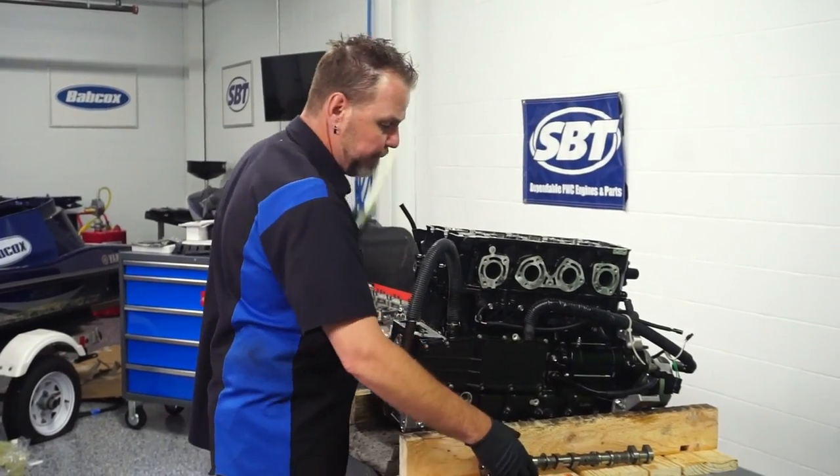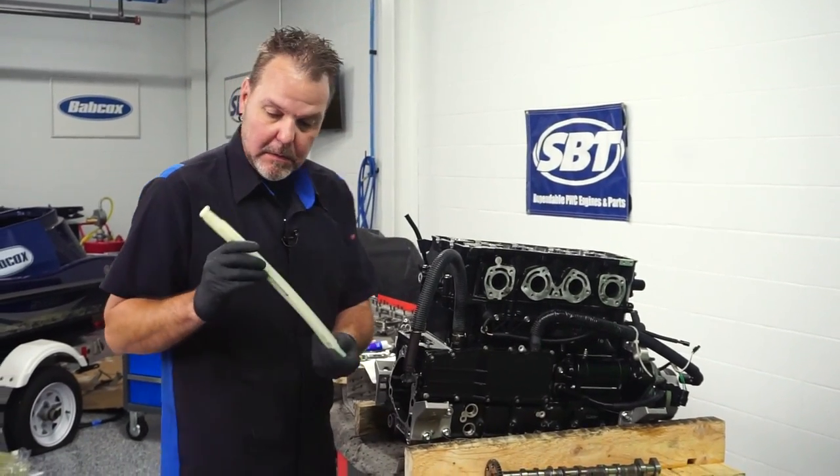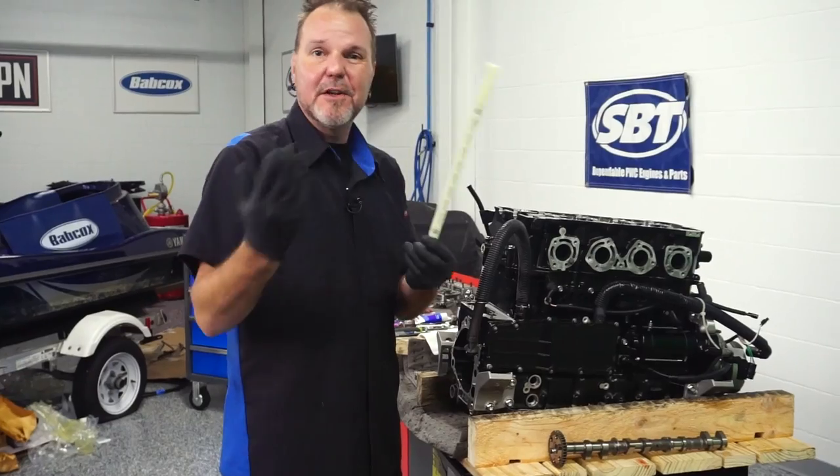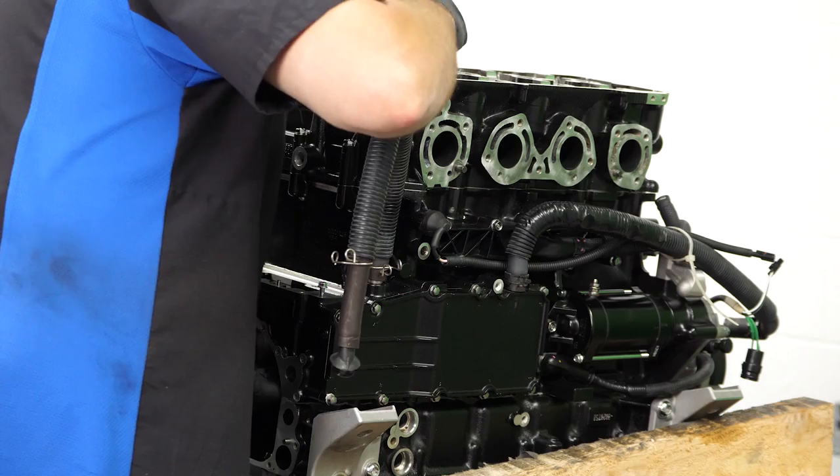First one I'm going to do, I'm just going to go ahead and slide my exhaust timing guide — it's on the exhaust side of the chain tensioner — in there. This one's relatively easy; it just slides into place.